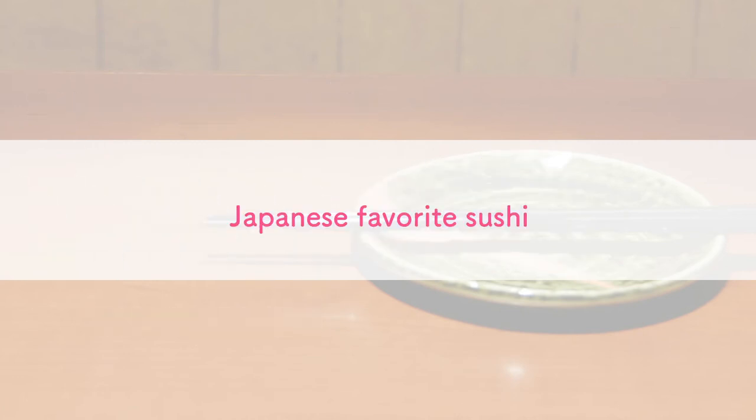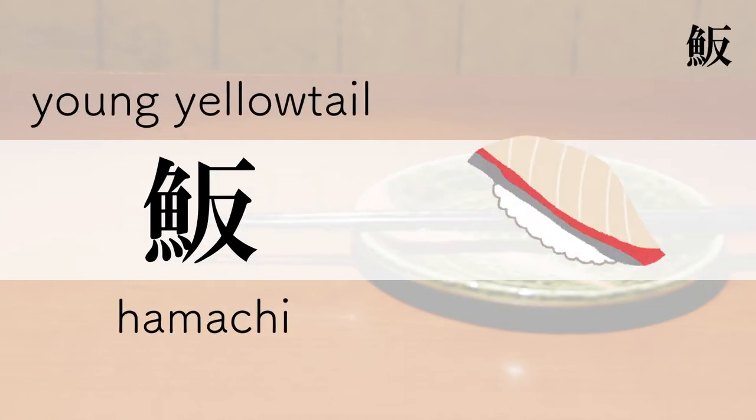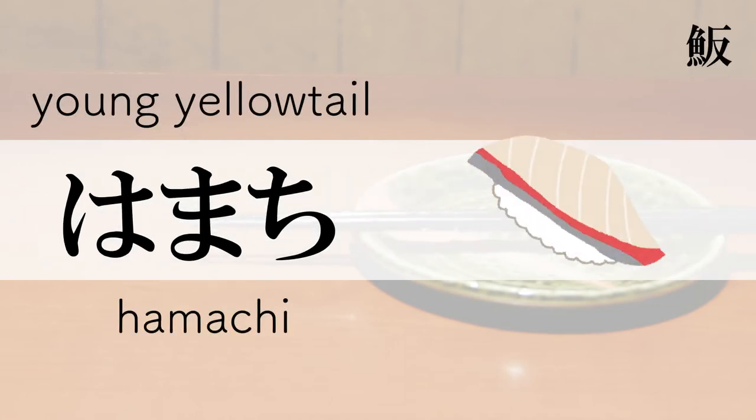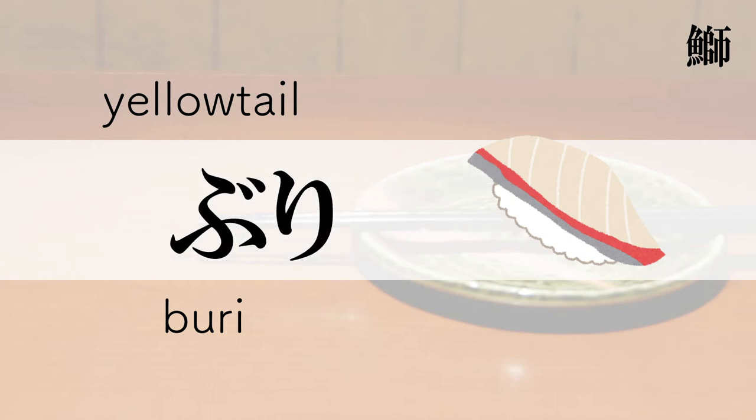Japanese favorite sushi. Young Yellowtail — Hamachi. Yellowtail — Buri.